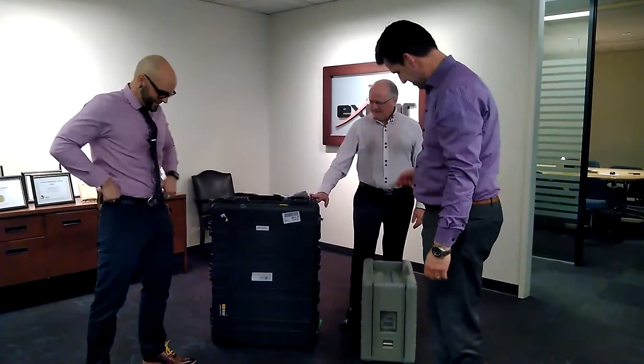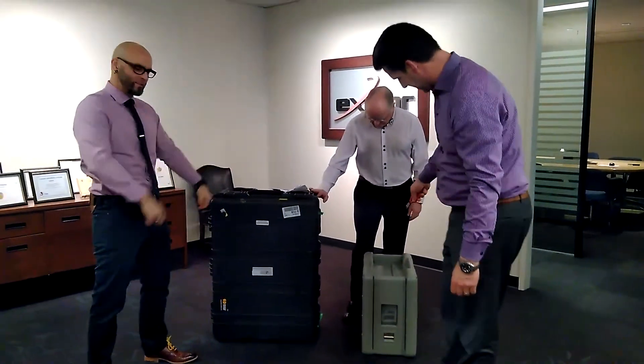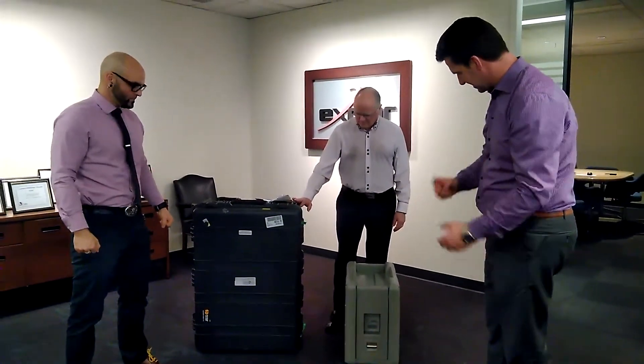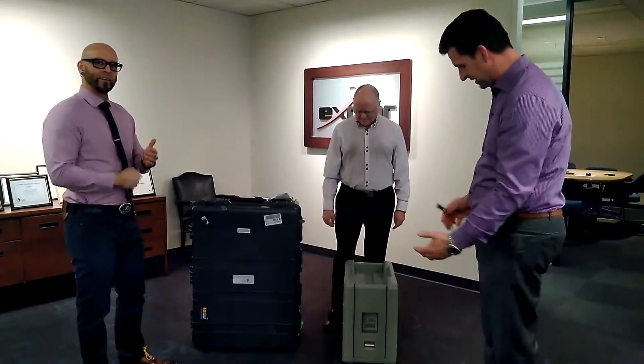Pretty cool, guys. We've got the Snowball that we're used to getting — we've gotten like six or seven of them right now. Eighty terabytes, military-grade packaging.